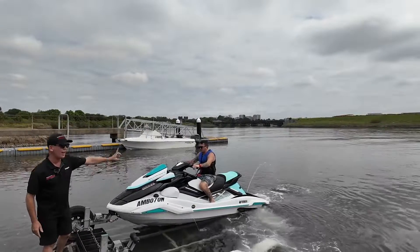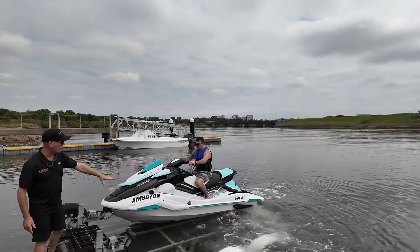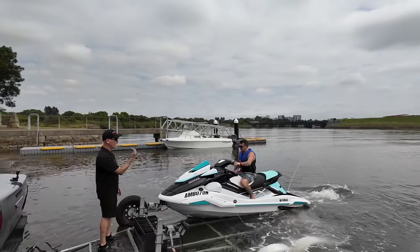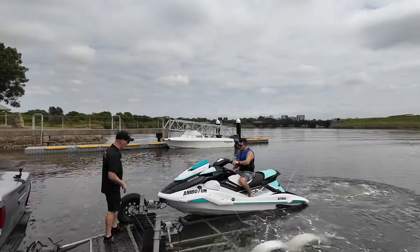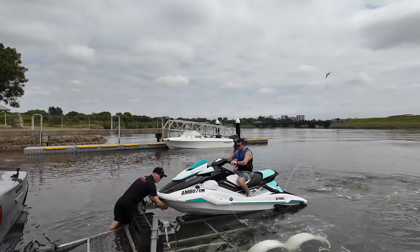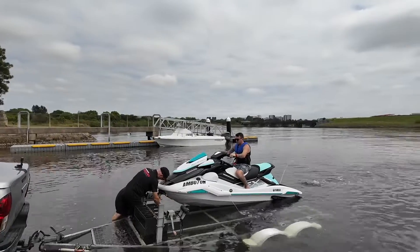Beautiful. The water out the back is not cooling the engine — that's only visual. So our engine's been cooled, we're good. Brodie can tap it into forward gear for me now. The ski is going to push onto the trailer while I unhitch — same method. Safety chain off first, then the winch.